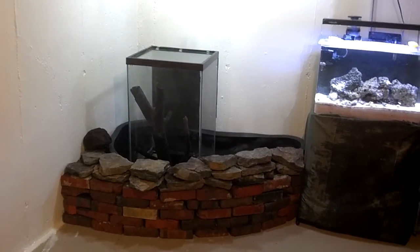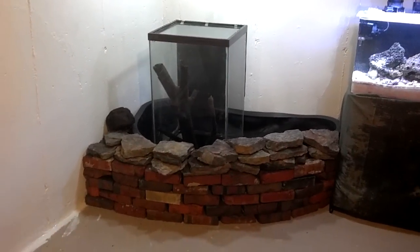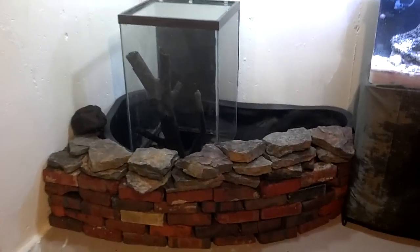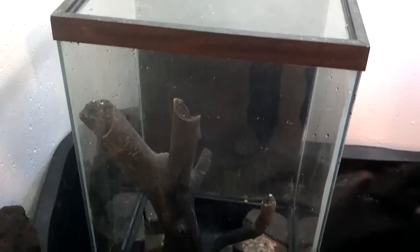Hello everyone. I thought I would show the fact that I have my open bottom fish tank finished. It was kind of hard for you guys to see on the video, but there is some driftwood in there.